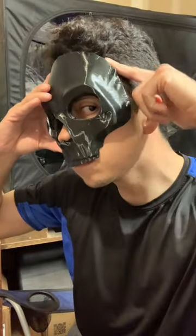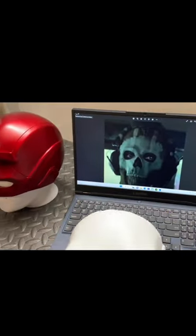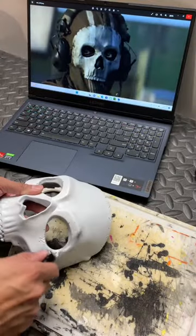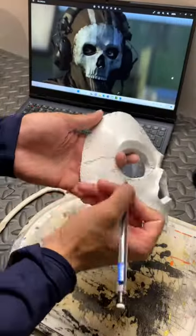Now it's time to do some sanding and priming. And finally I added the white paint and now it's time to weather it. I like to start out using a small knife to give it some scratches to give it that battle damage look.